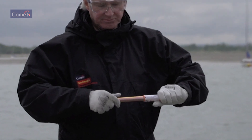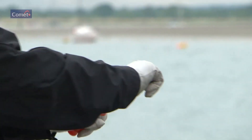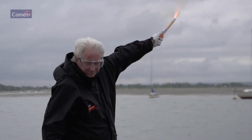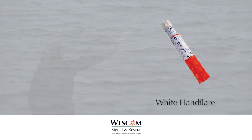Unscrew the white end cap. Hold at arm's length and point away and downwind. Pull the red ball out sharply to fire. The end plug ejects after a two-second delay and burns for 60 seconds with a bright white light with an intensity of 2500 candela.